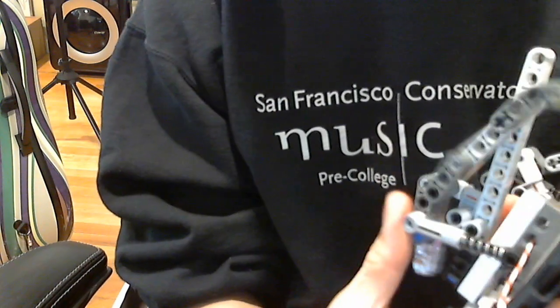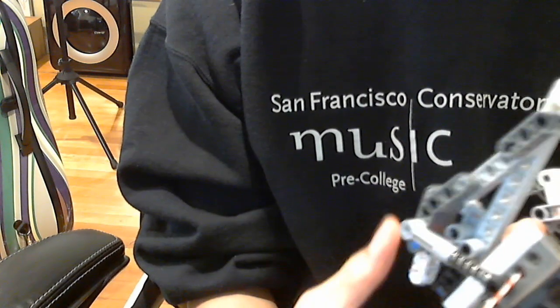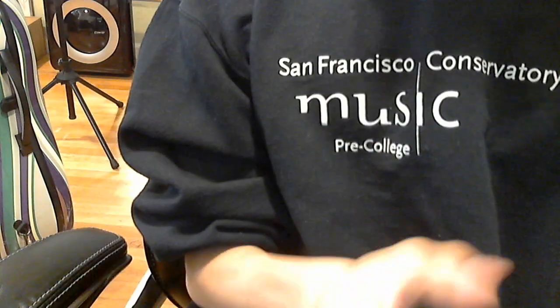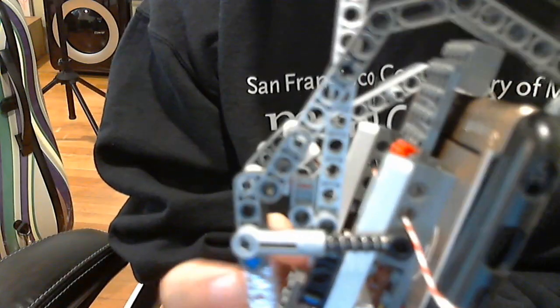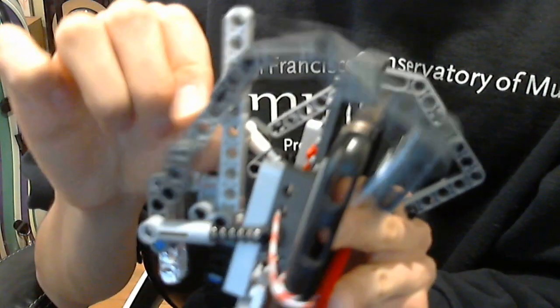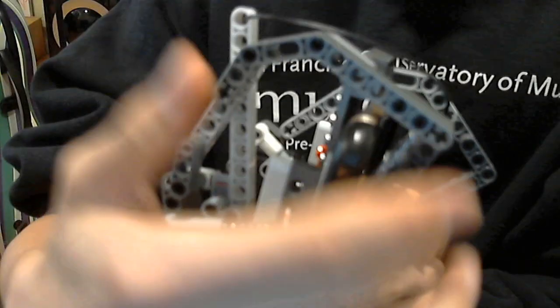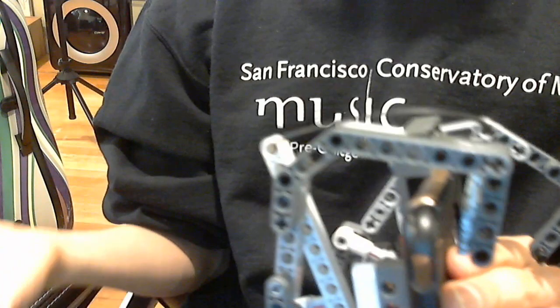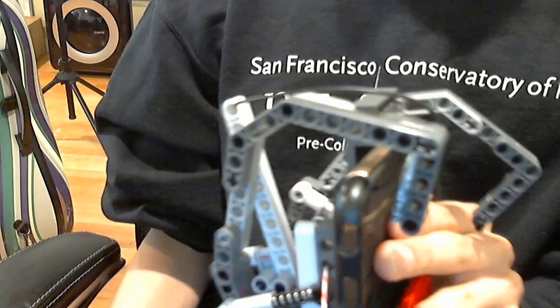And then you need the spring or something to make it go back so that every time you press it, it goes back. And then the basic components for the actual lever are something to press it down, and then this part which pulls it back. This section is the turning point for this part. And of course you need to make sure it's long enough to actually hit it. Now, this isn't the best model — I haven't worked on it enough to find a good way to make it, but it's a basic structure that has worked.